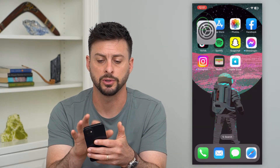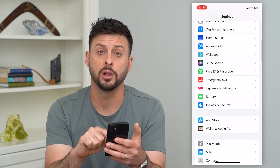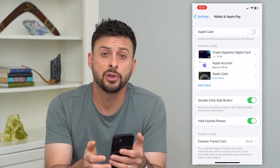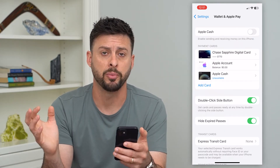Let's hop into your Settings, then scroll down until we get to Wallet and Apple Pay and tap on that. Here at the very top you can see Apple Cash. If that is turned on, just toggle that off so that you disable that portion of your Apple Pay.